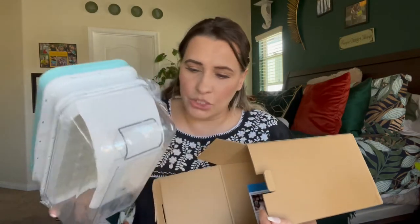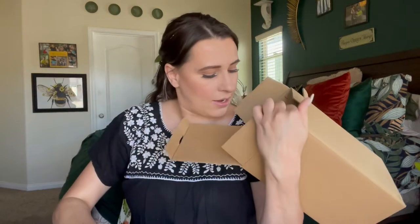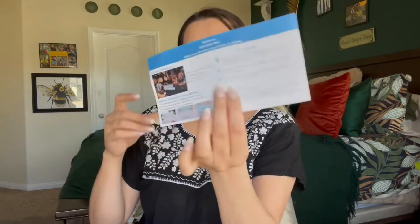I'm actually going to put this in my RV because I don't have an ice machine in my RV. I do have a refrigerator that makes ice in my home, so I got this specifically for my RV. It does have a little care guide and instruction manual that it came with.